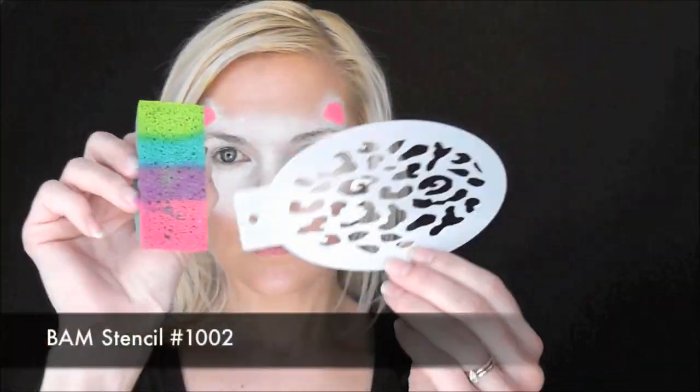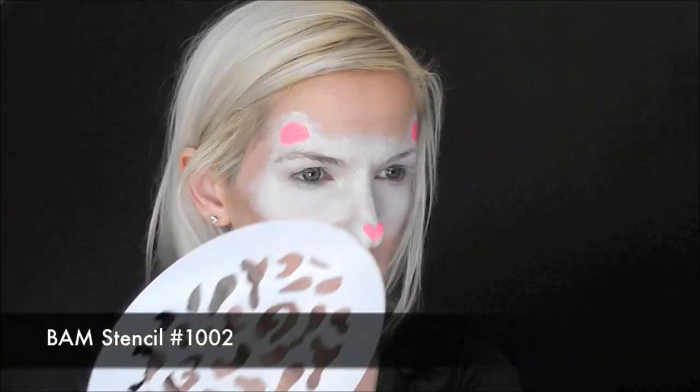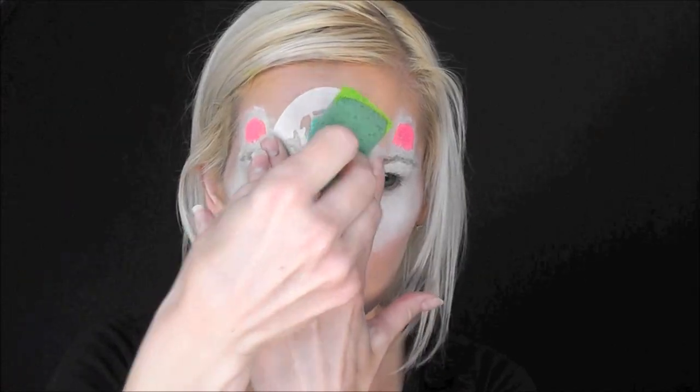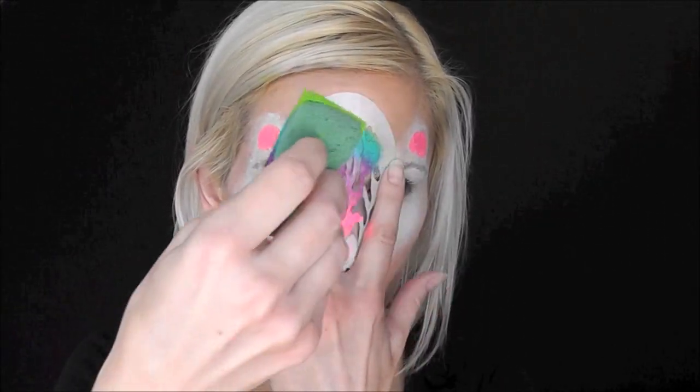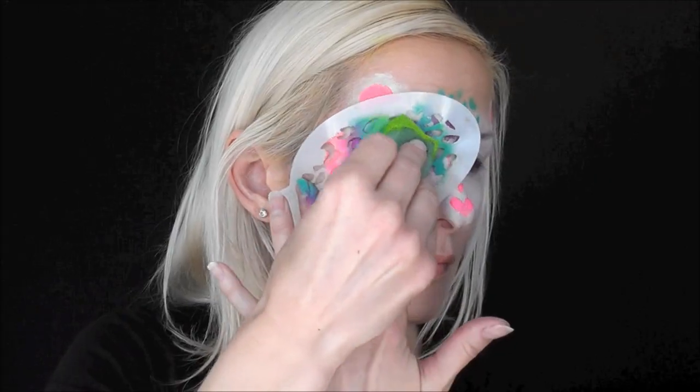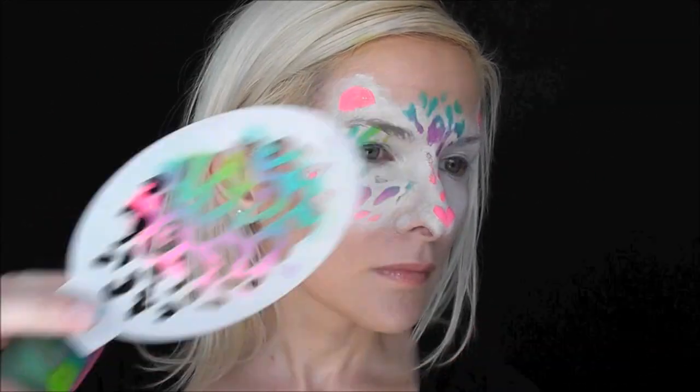To create the rainbow leopard effect, I'm going to be using band stencil number 1002. First, we'll come to the center of the forehead and tap, tap, tap the sponge along to make the rainbow leopard spots. Then we'll come along the cheek and do the same thing — just pat it and make the rainbow leopard spots appear.